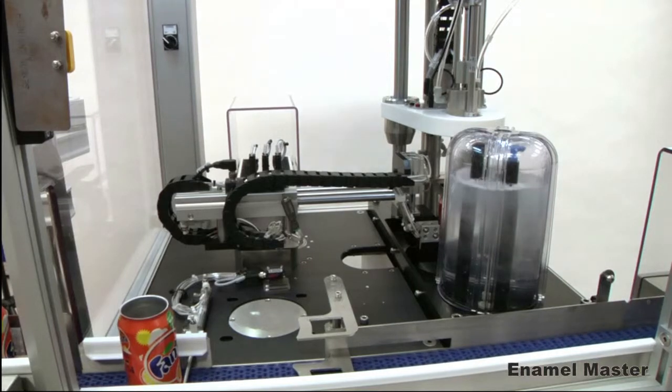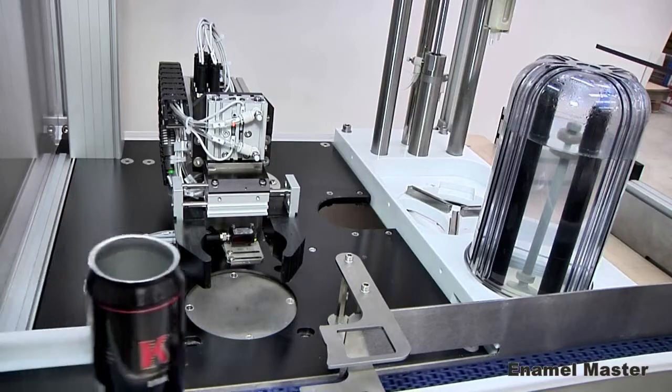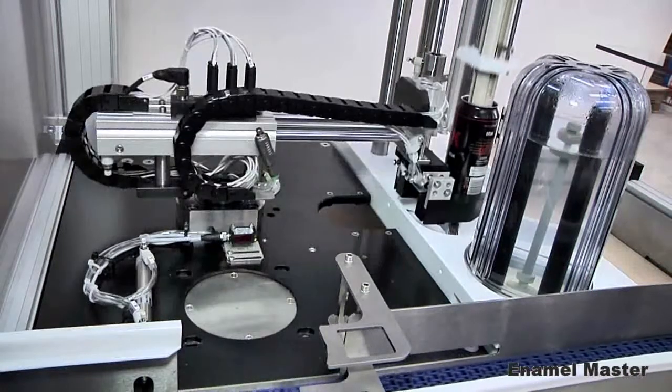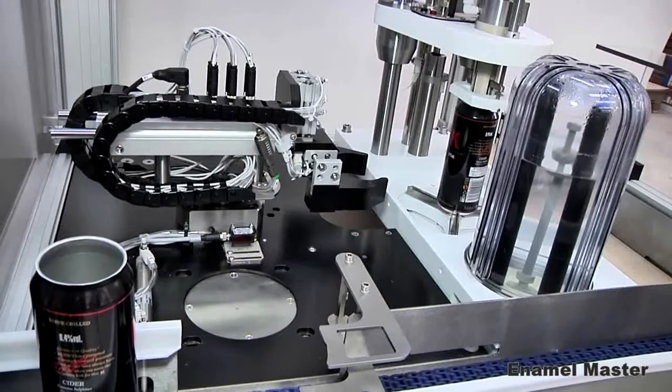Sencon's 20 years of experience manufacturing automatic enamelators has been applied to this new gauge. The design offers low maintenance, long life and measurement dependability. This has been achieved by re-evaluating and redesigning the entire process.